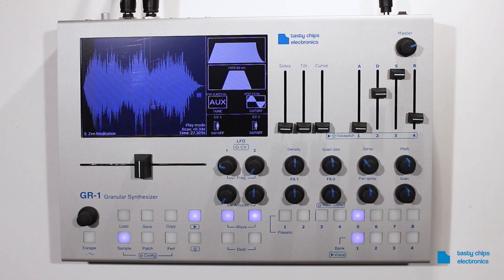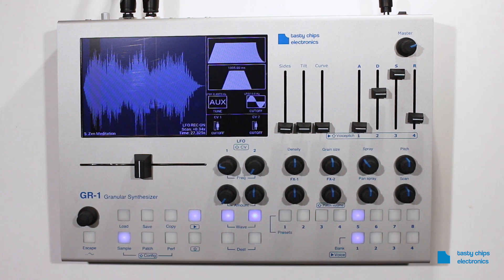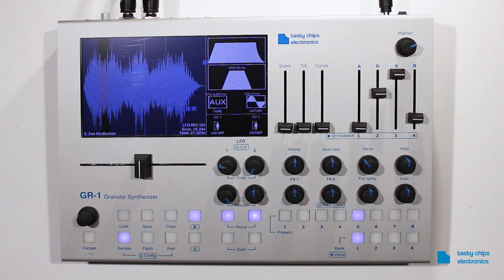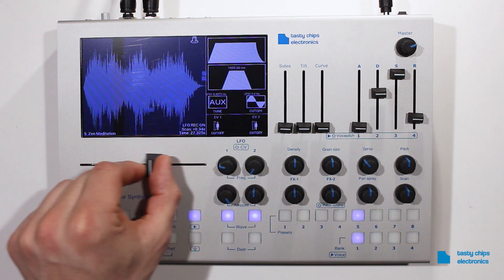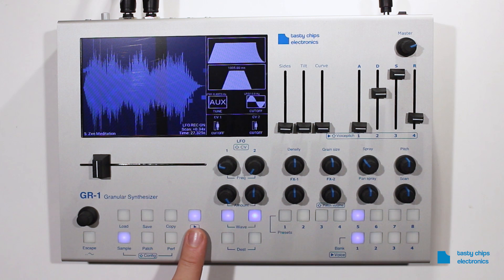To record it, press Shift plus Wave 1 or 2. The display will indicate that the recording is on. Then move the position slider in the movement you want. Press Shift plus Wave 1 or 2 again. The display will indicate that the recording is off.